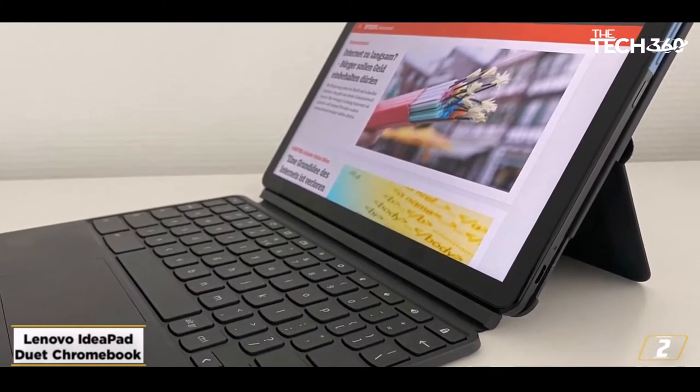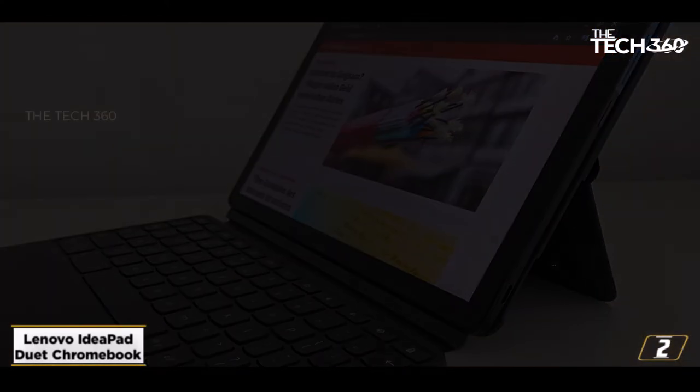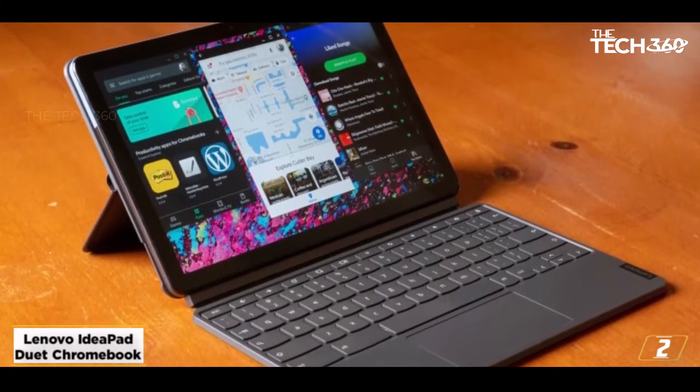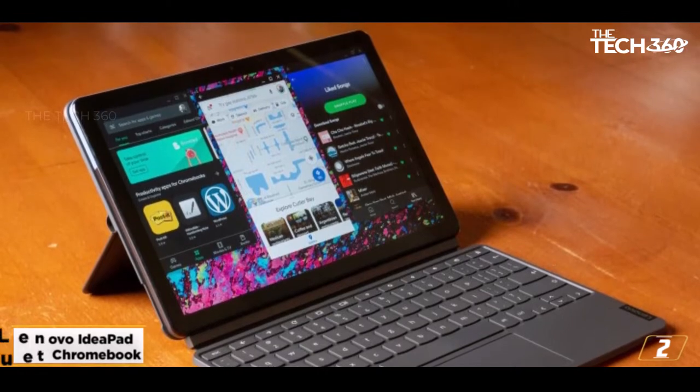The Lenovo IdeaPad Duet supports the Universal Stylus Initiative, so digital pens from any manufacturer using that standard should work. Just note the screen size here though, because 10 inches doesn't give you as much space and is a little smaller than most of the other laptops in this list.